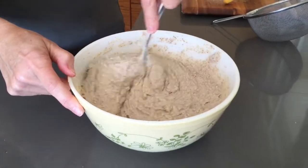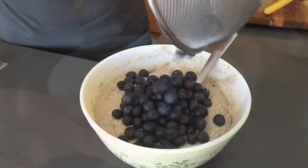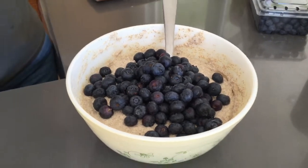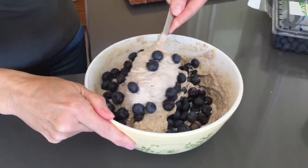You'll know it's all combined when it reaches a consistency that looks a bit like this. Then you add your blueberries — I always take care to fold them into the mixture.